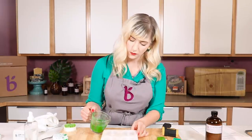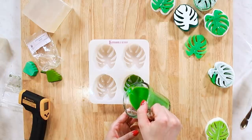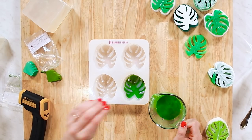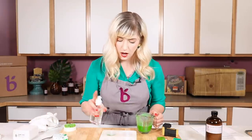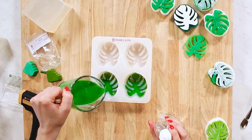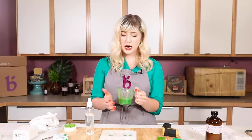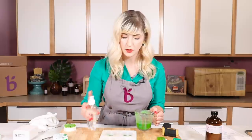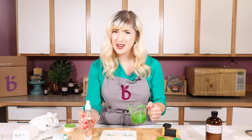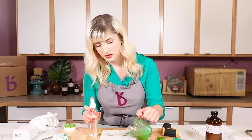If you have a steady hand and a container with a little pour spout, you can just pour it directly in the middle where it's thickest and allow that soap to spread slowly into all the little crevices. If you need to, give it a spray to get rid of bubbles. Because my soap is so nice and liquidy, that's really helping. If it cools down to say 120°F, it's going to start getting gloopy and make pouring into these cavities difficult. If it's not flowing easily, pop it in the microwave for another 5 to 10 seconds.